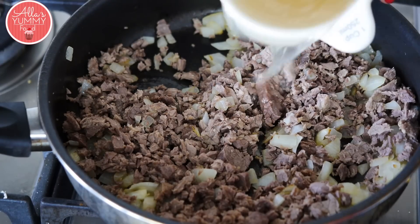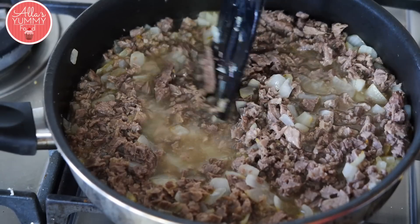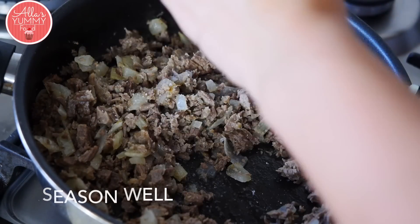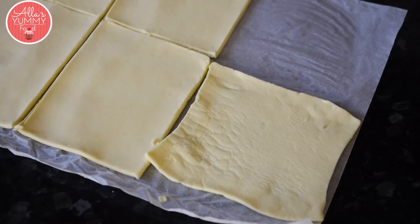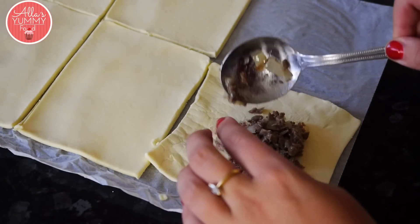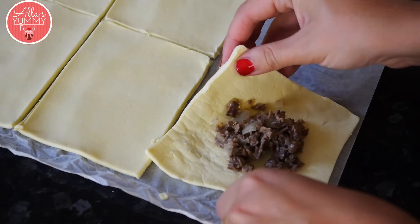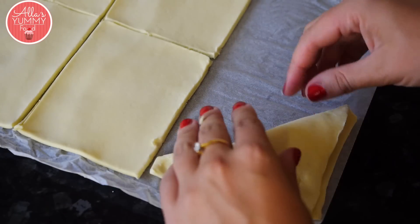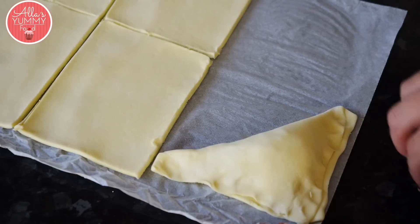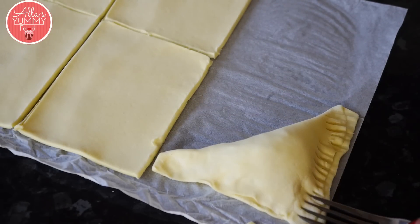Add one cup of preserved liquid and simmer until all the water evaporates. When your mixture is cooked out, just add a bit of seasoning, some salt and pepper. Take about a tablespoon of the mixture, place inside each pastry, and you want to stretch it a little bit just to make sure it becomes a triangle. Take both ends and just close it down and press a little bit on the sides to seal it. Take your fork and just press again to create a nice pattern.